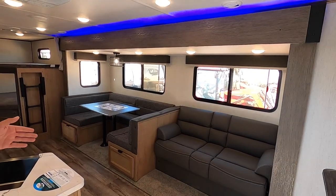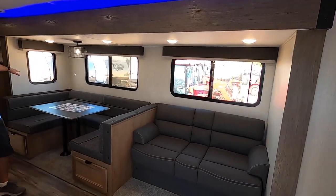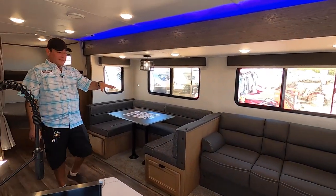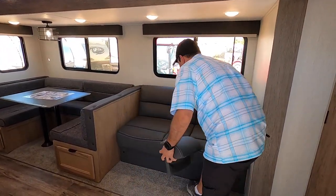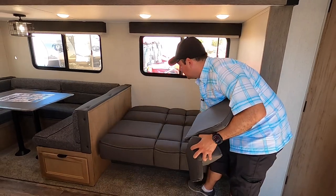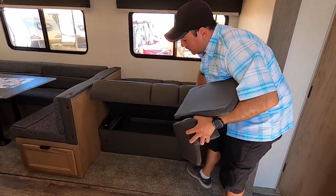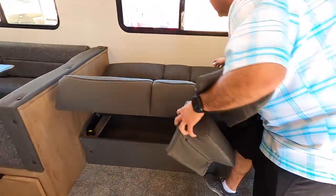Super easy operation. As you can see, this slide takes up the majority of the living room. We have a jackknife couch that's super comfortable — these armrests pull right off. If you want to convert it into a bed, all you have to do is lift up and it lays down just like that. You can also see storage underneath here too, so you can keep extra blankets and things like that easily.